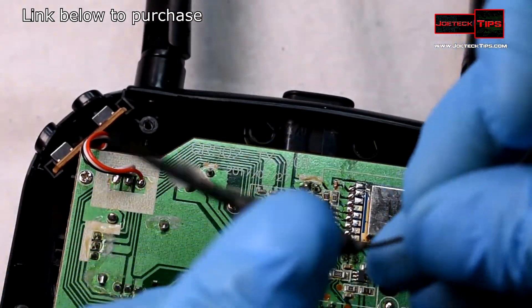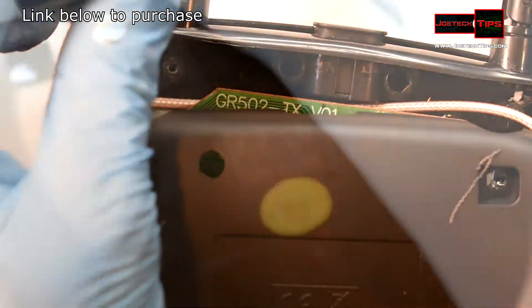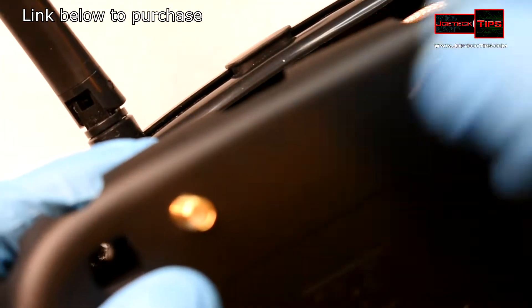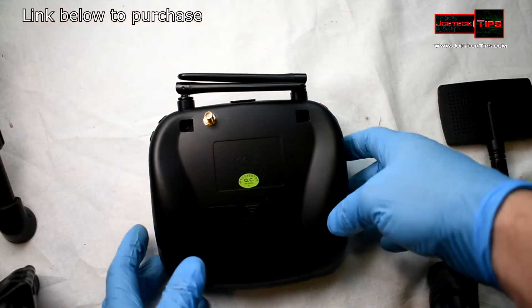What I did off camera is I actually drilled a hole in the back of the controller to be able to put that antenna wire in, like so, and put on the washer and nut like this.